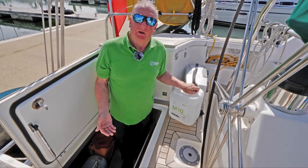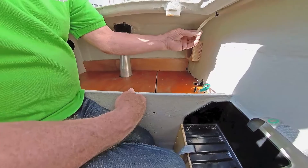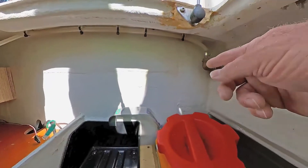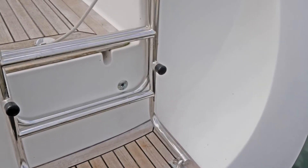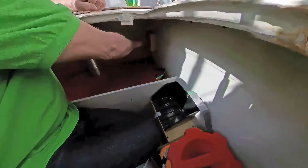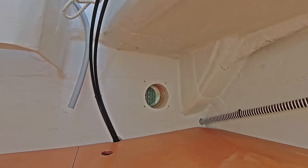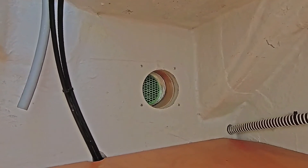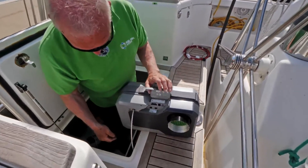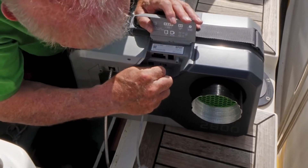We have the advantage here that the fuel cell has been in before. One is that the vapour line has already been installed and in this case ducts out to the back of the boat. The other is that the off-heat tube comes through this bulkhead into a separate locker. So we're using a short length, simply put on there, and our Bluetooth adapter is going to go in there.